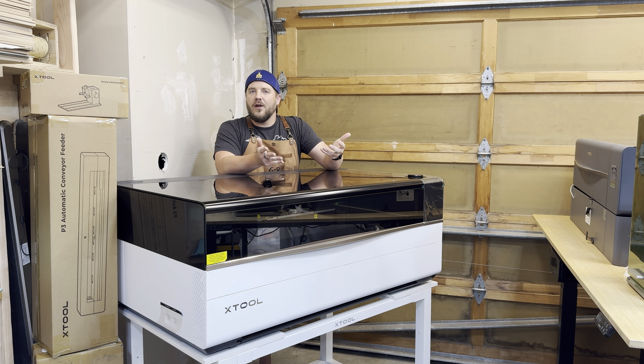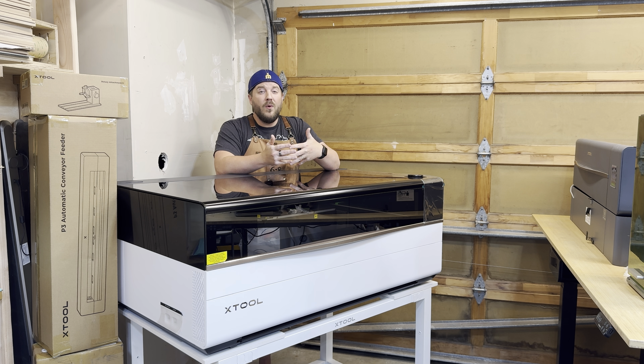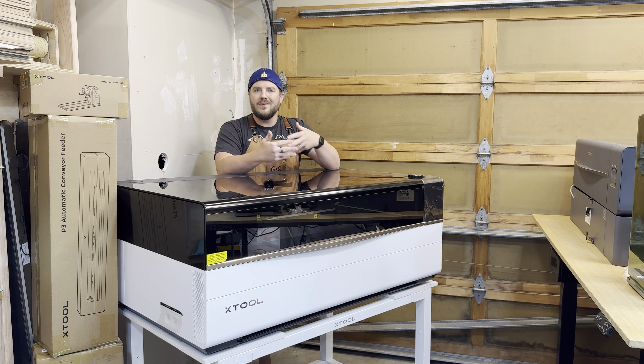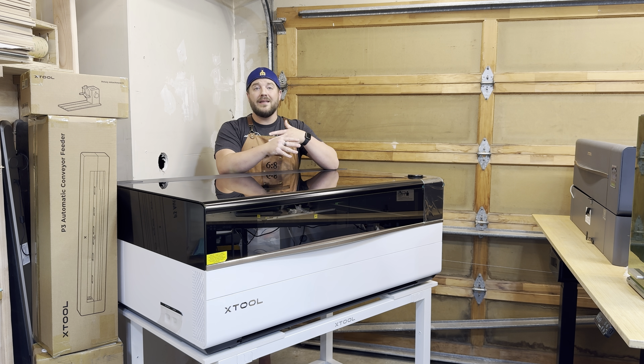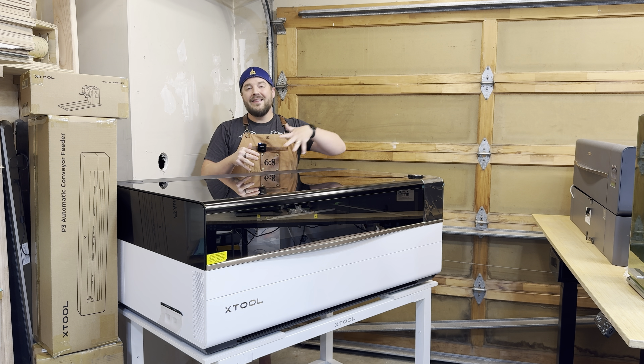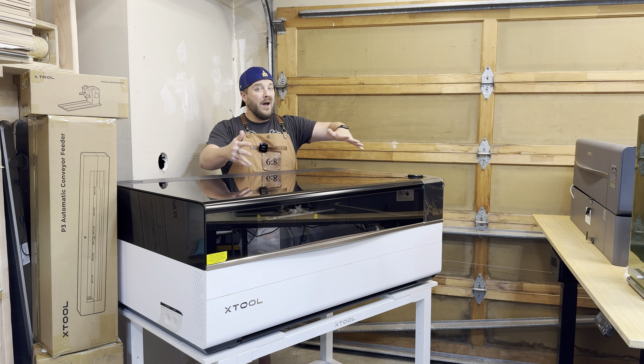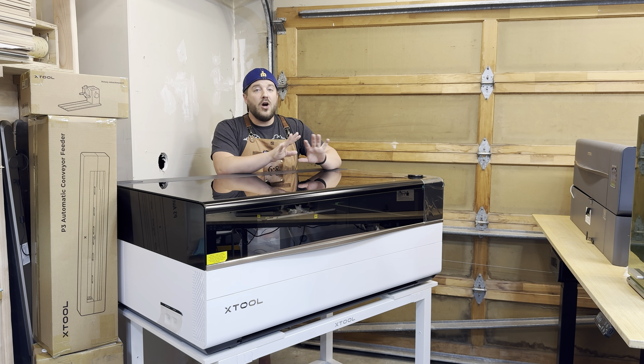Drop in the comments what you hope to find out from my videos. There will be some specs and reviews, but really the focus is showcasing what you can do with this machine that you can't do with others. Obviously we're seeing the size difference, but the power is going to open up a lot of other possibilities.